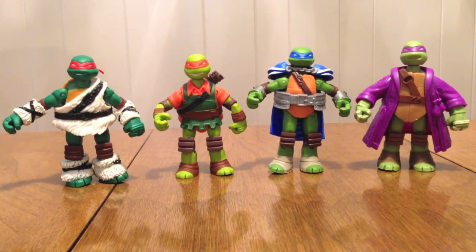Hello YouTube, Gentleman2005 here with a review of the Teenage Mutant Ninja Turtles LARP figures — live action role play — from the new show, that one episode where they did this and it was awesome.